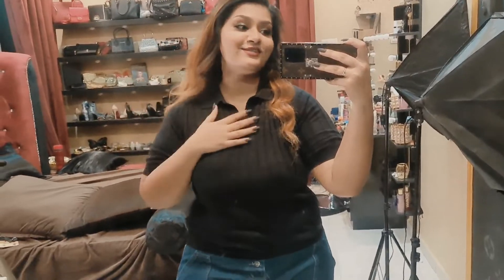Hi guys, welcome to my channel, I'm Anjali. Today we are going to do something super interesting and fun — something I really enjoy doing. We are going to DIY a t-shirt. Basically, we are going to take a boring or old t-shirt and change it into something super fancy or really stylish. Today I'm going to use this t-shirt right here.